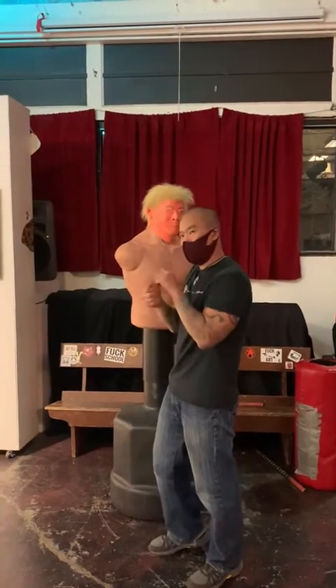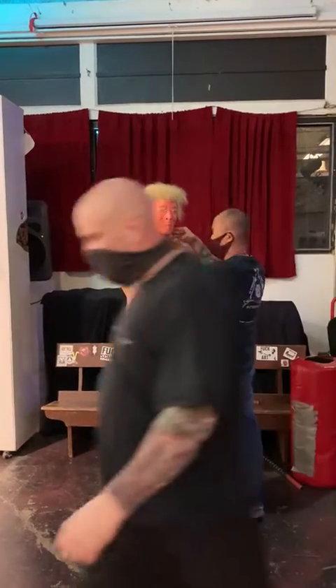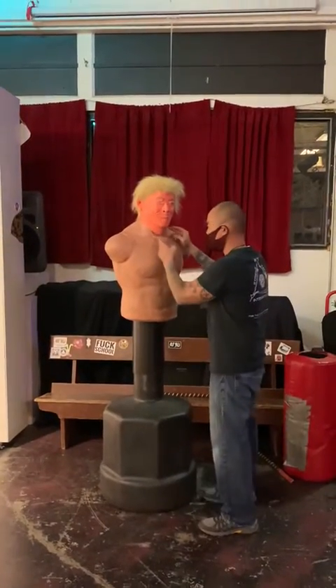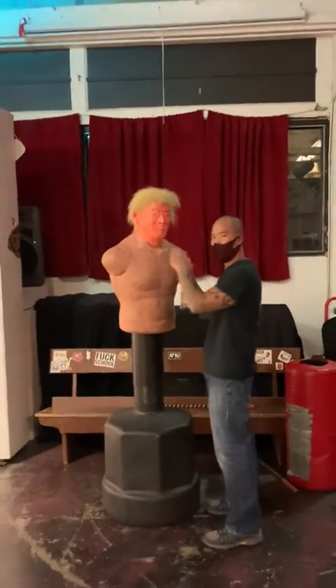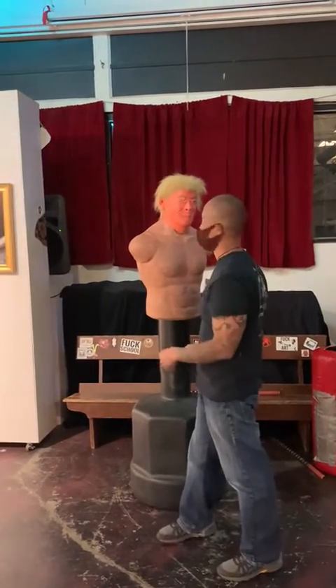It's a way you can actually choke somebody out. If you get in here, you're going to take blood; you get here, you take wind. So depending on where you do it, you're either going to pass out or they're going to die, or whatever comes first.